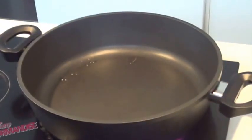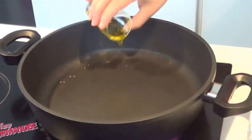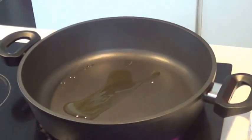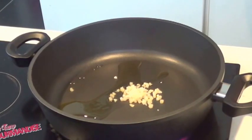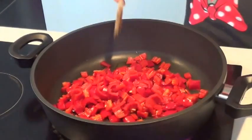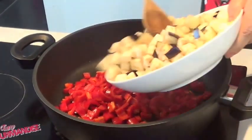Today I'm going to show you how to make mini tortilla with red pepper, eggplant, and mozzarella — a Spanish specialty. In a pan, add a dash of olive oil and garlic, then add small pieces of eggplant and red pepper. Cook everything for 10 minutes over low heat. Don't forget to add salt and pepper.